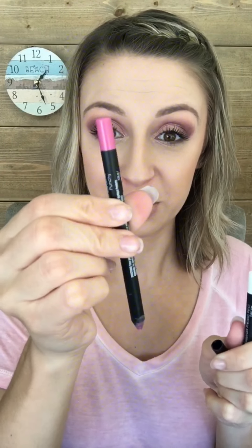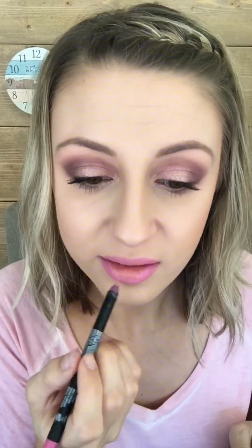Let's end with a pink ombré lip. We're going to start with Punchy lip liner and then use Pristine eyeliner in the center, then use a gloss to blend it all together. I'm going to use some of the Luxe gloss. This isn't too pink, so it'll kind of tone down some of that pinkness and also help it blend together.